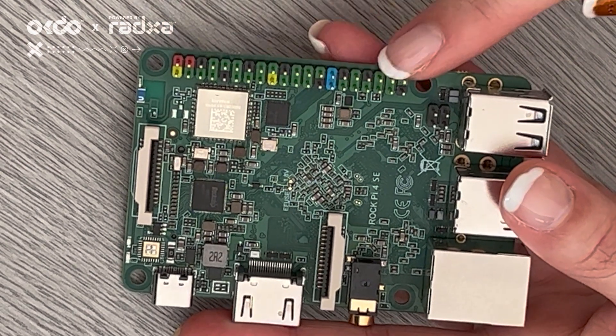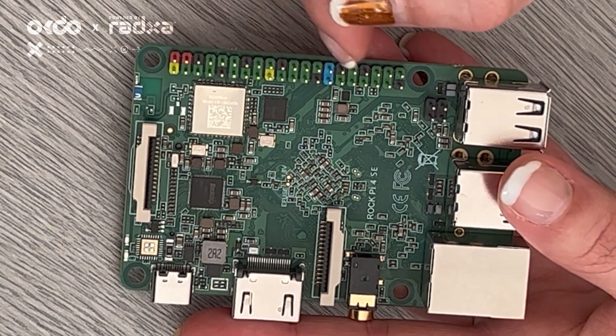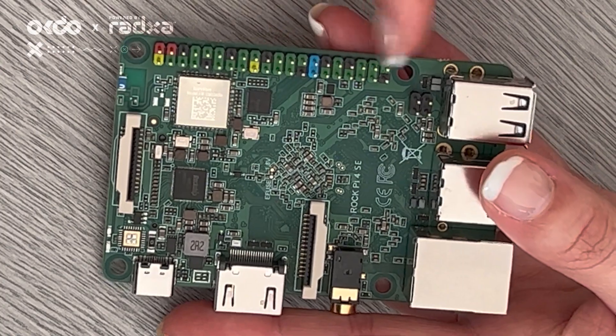As you can see, there is a 40-pin GPIO connector. Each of the GPIO connections have a different colour here, so you can tell the type of connector it is.